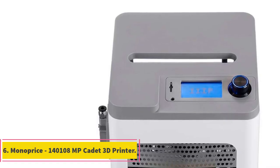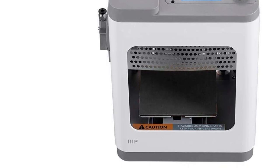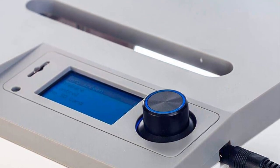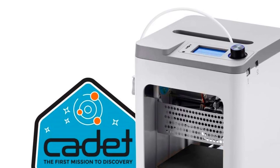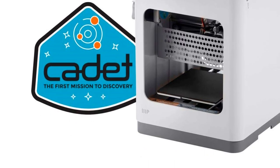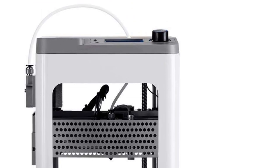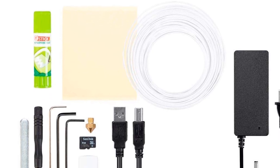Number 6: Monopress 140108MP Cadet 3D Printer. The Monopress Cadet 3D Printer is a user-friendly and compact 3D printer designed for easy setup and seamless printing experience. With its full auto-leveling feature, users are relieved from the hassle of manual adjustments, resulting in enhanced print quality and saving valuable time. One of the standout features is its ability to print via Wi-Fi, enabling users to conveniently send print jobs using the easy-to-use mobile app, allowing them to initiate and monitor prints from anywhere within Wi-Fi range.